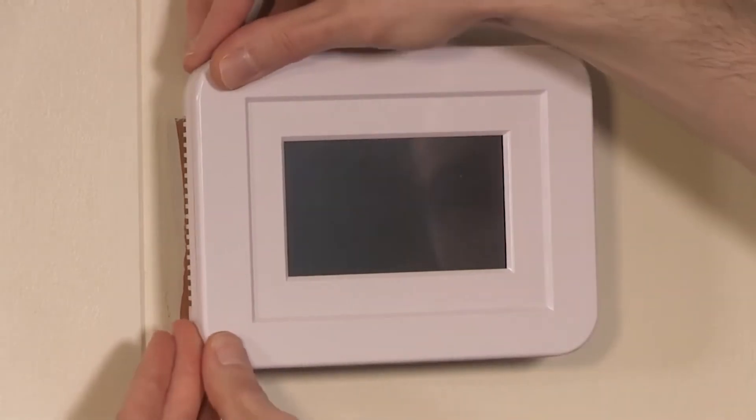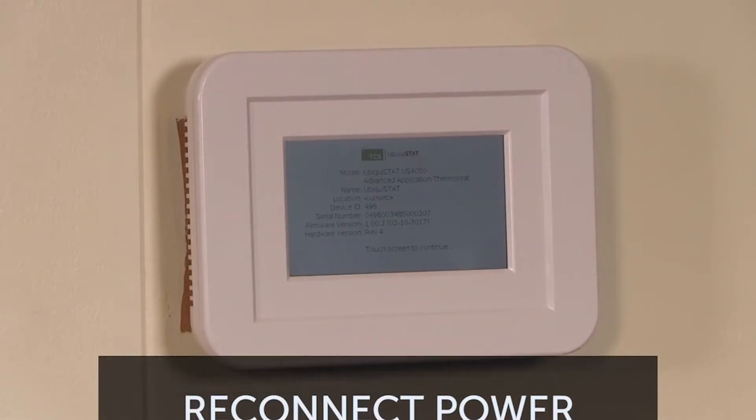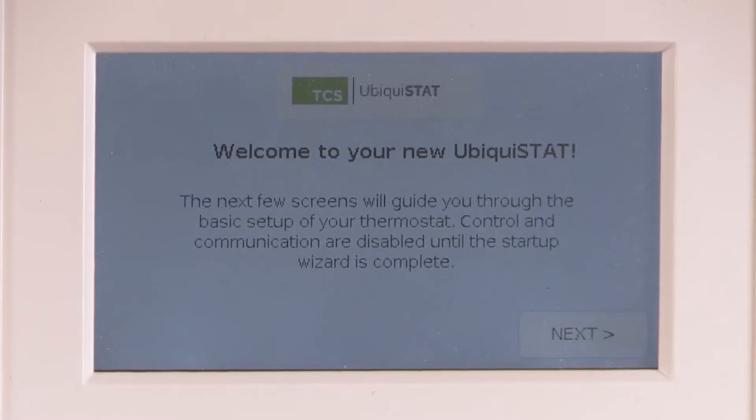Then press the left side in place. Reconnect the power to the HVAC unit or transformer. The Ubiquistat will now automatically power up and you are ready to go through the startup wizard.